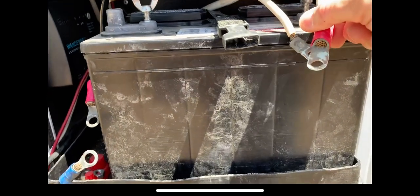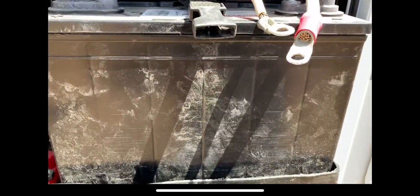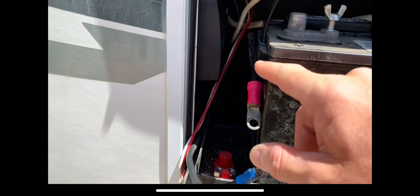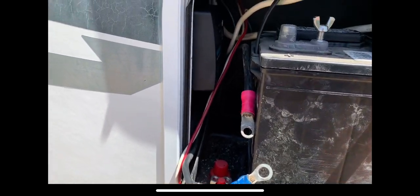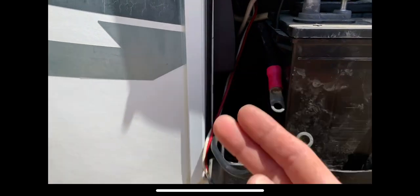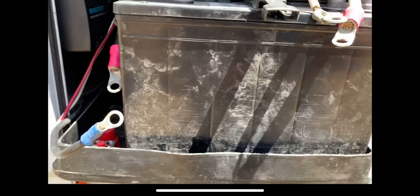I'm going to go ahead and clean up these connections, brush them with a wire brush, and put some DeoxIT on there. Just confirming that I've got plenty of room between the battery and the new charge controller to get the wires hooked up. All right, so I'm going to get these terminals cleaned up and then we'll get the wires hooked up to the charge controller.